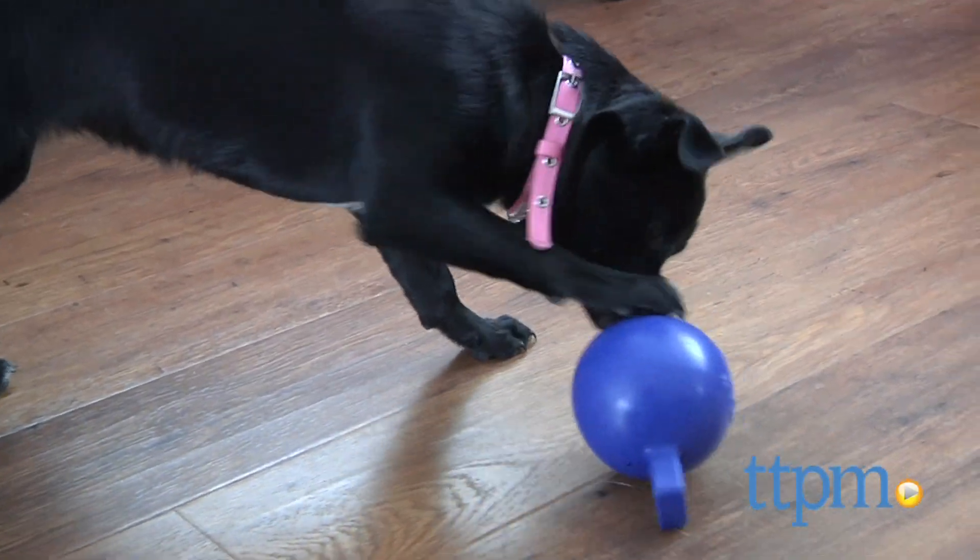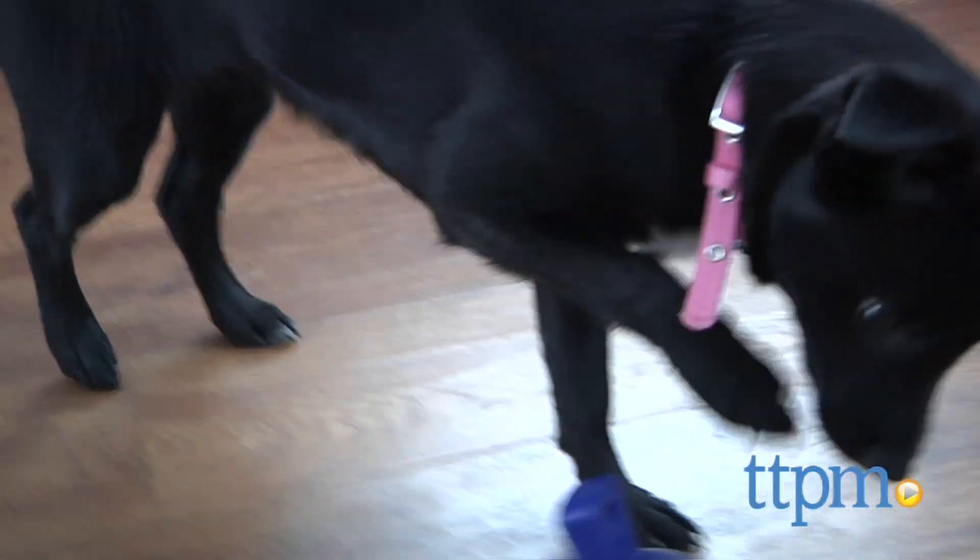The Mini Toss and Tug comes in two sizes and three colors, so choose the one that's right for your playful pal. For more pet toy reviews, subscribe to our YouTube channel, and for the best prices and where to buy, visit us anytime at TTPM.com.